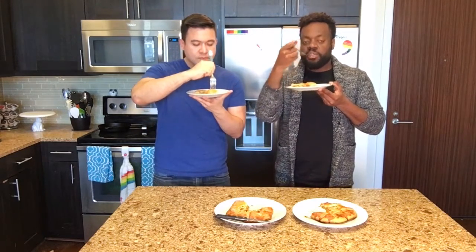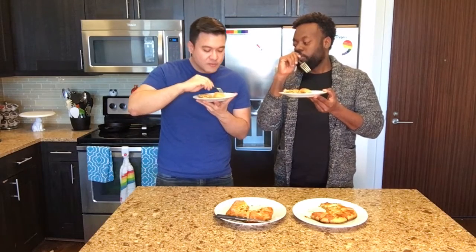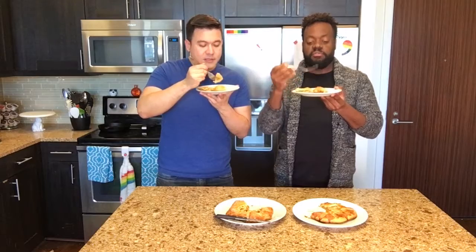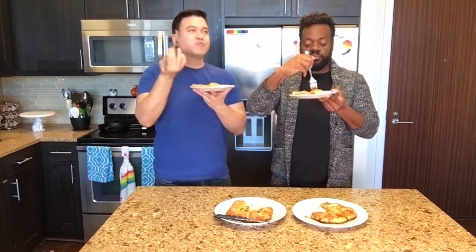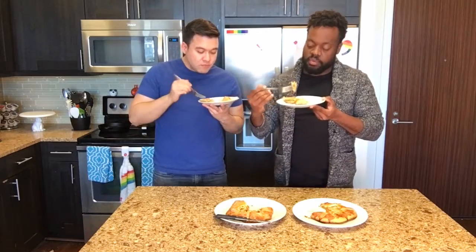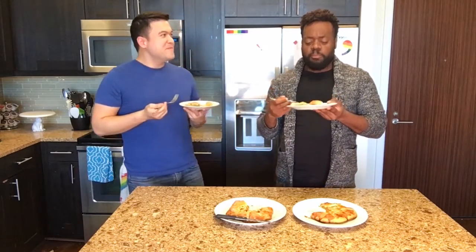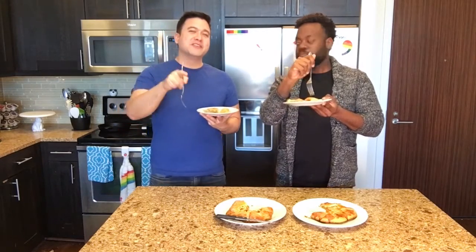How's the flakiness? That sugar on top that we crusted it with gives it such a nice texture. It's perfect. I think I just lifted off like an entire flake. The recipe I'll give online will be the one with the Chinese five spice in it.